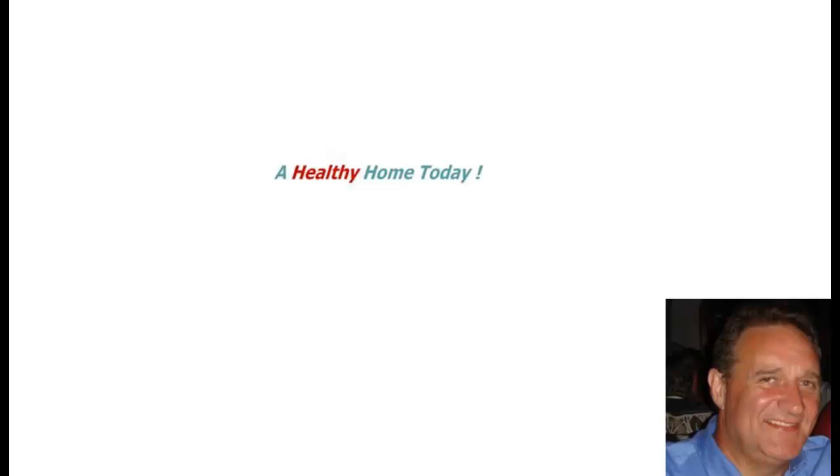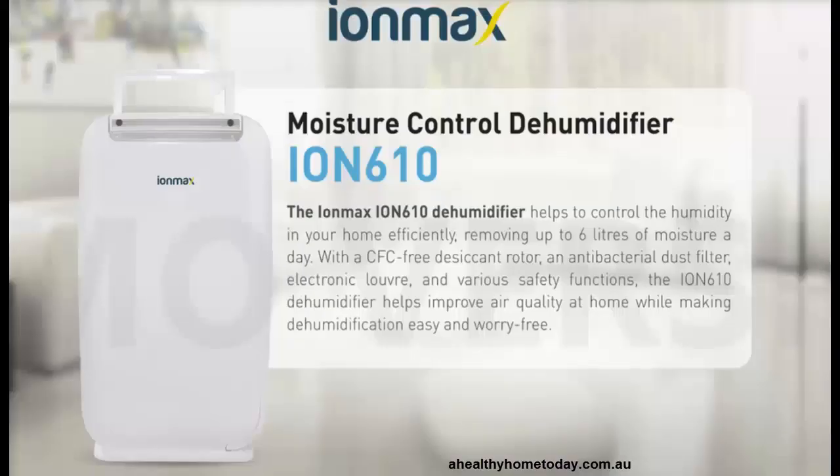Hi and welcome to a healthy home today. I just want to introduce you to the latest of our dehumidifiers, the IonMax Ion610.